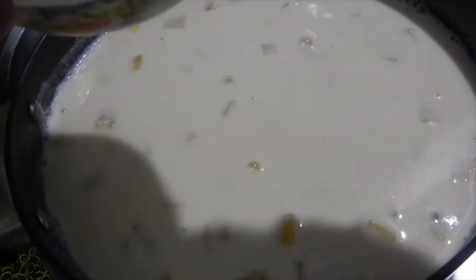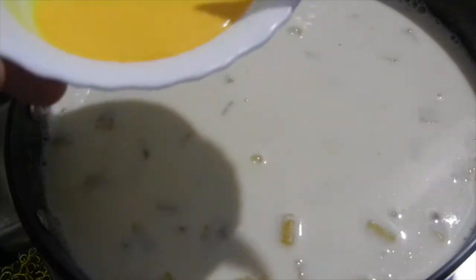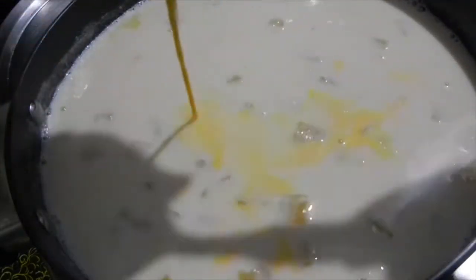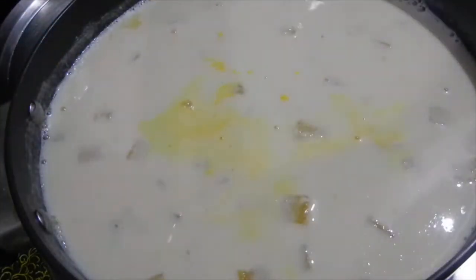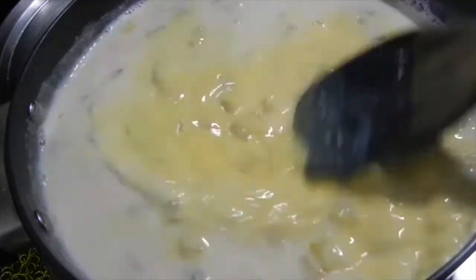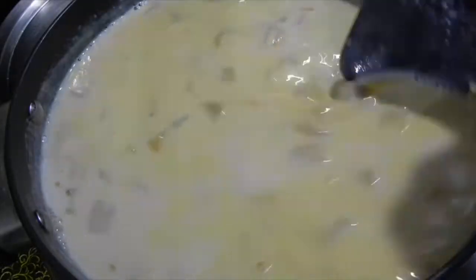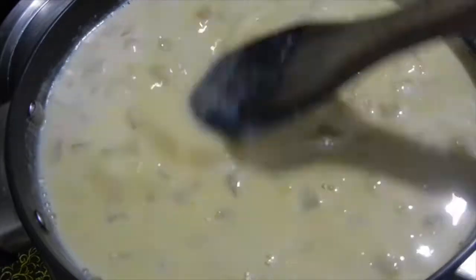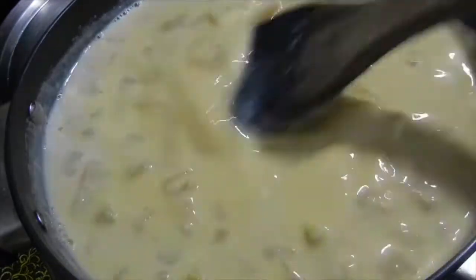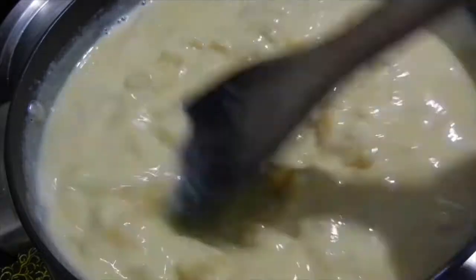Now pour in the custard mix — stir it well before adding it to the boiled milk. Keep your flame low and keep stirring continuously. When it reaches a semi-thick consistency, switch off the flame.